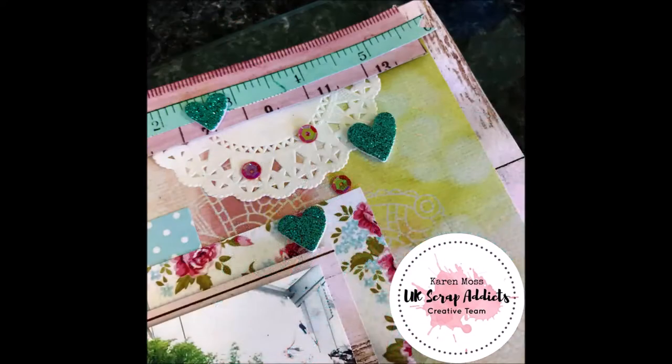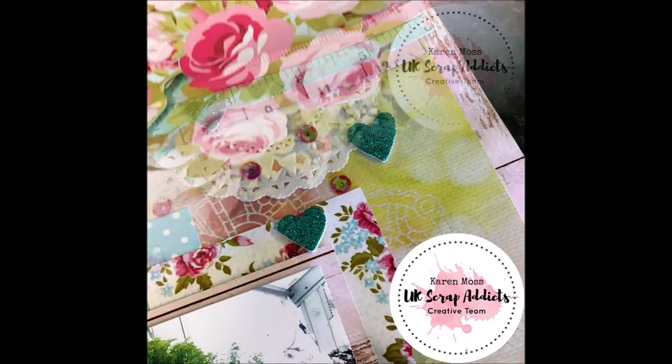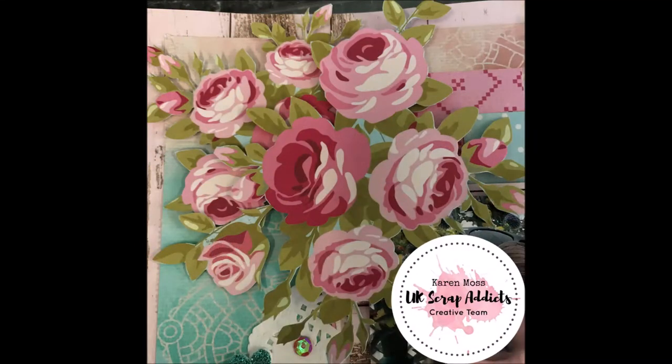Hello UK Scrap Addicts, it's Karen here with my take on this month's theme which is to use one 6x4 photograph.